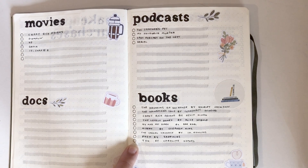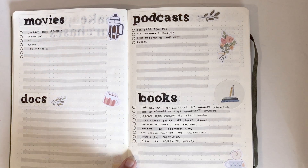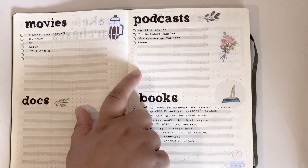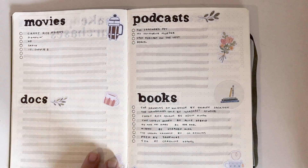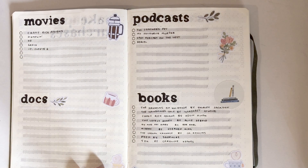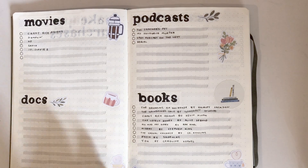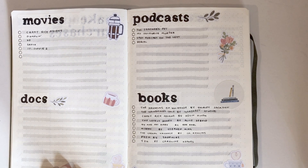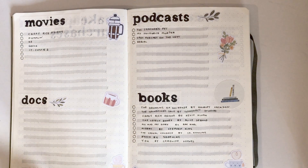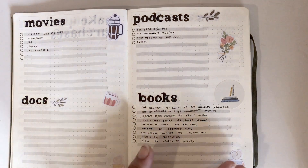Next are movies, documentaries, podcasts, and books. I've mainly filled in books because I asked on Instagram for book suggestions and wrote those down. For podcasts, they're all murder ones, which is not great since I listen at night, but I find them very interesting. I haven't written any documentaries down yet because I haven't gone through my Netflix list, and I have a few movies there too.